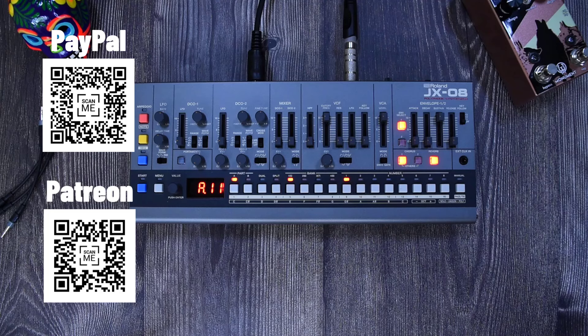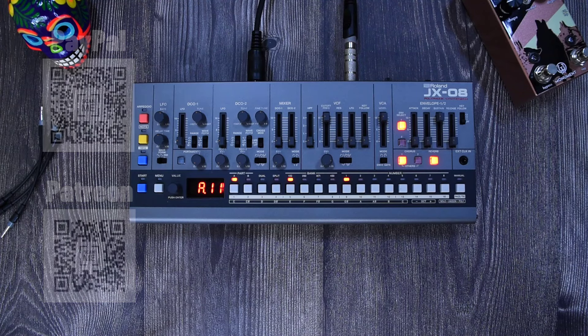This channel is supported by viewers only, so if you want to buy me a coffee to say thanks and help the channel keep going, you can. There are links in the description for PayPal, YouTube Thanks, and Patreon.